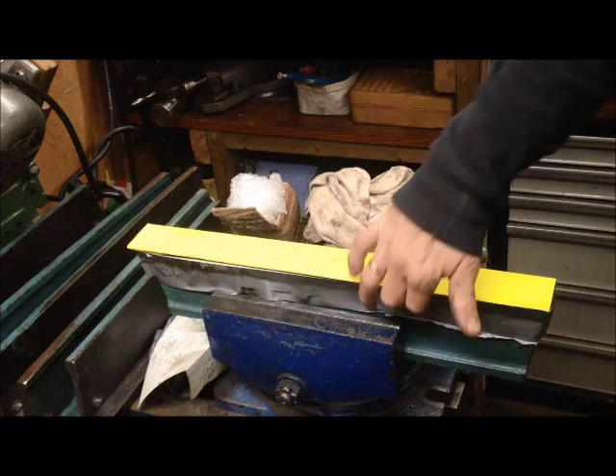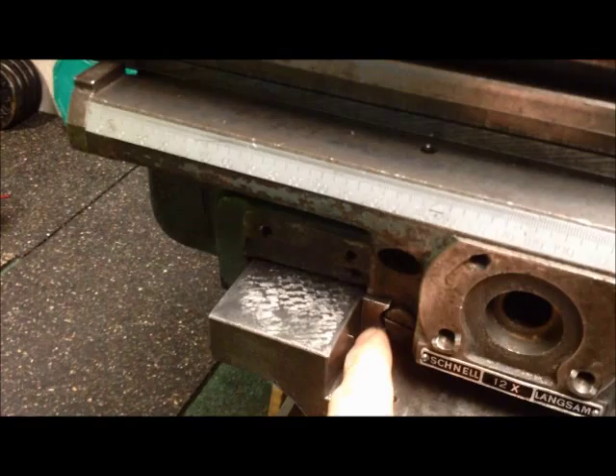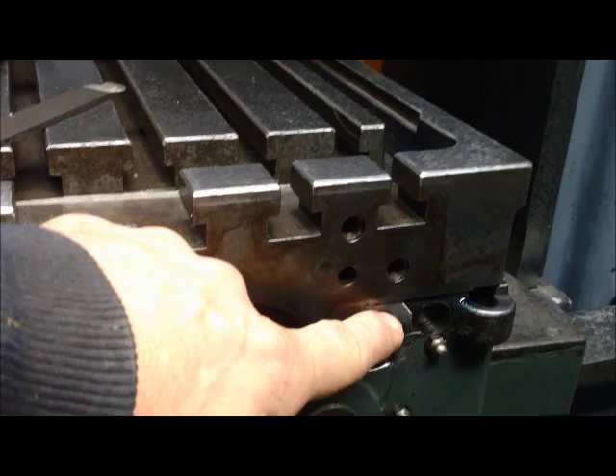Just secured with some tape — of course double-sided tape underneath or glue would be much better. As you can see, the shorter gib here protrudes a little bit, so I have some room for wear. The longer side, I've adjusted the gib to a sliding fit and it's just on the money.